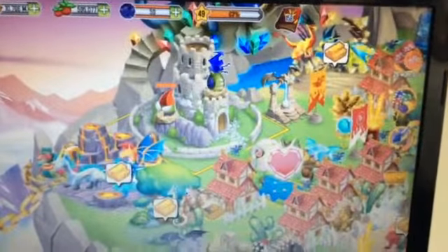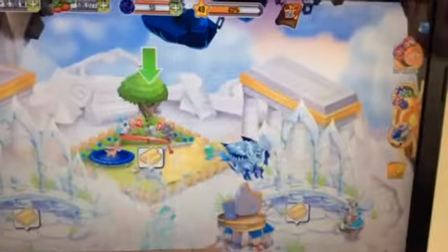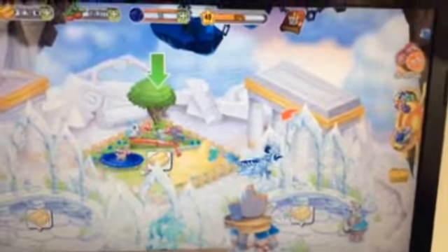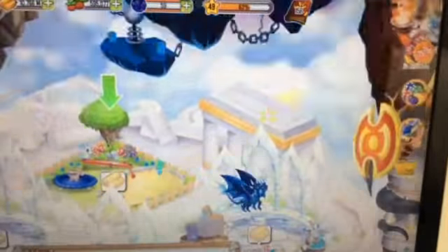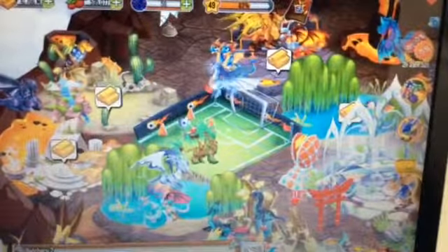Welcome to Dragon City! Today I am going to review the Stressed Dragon. So let us place it in the nature package we have — it's over here.